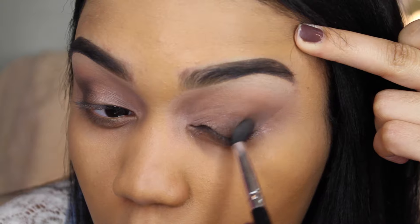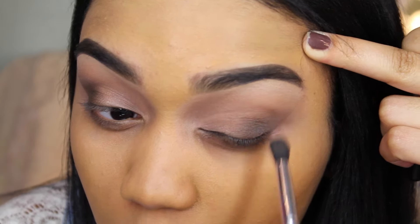You can take more of the dark brown eyeshadow and keep adding it to the outer corners until you get the intensity that you want.